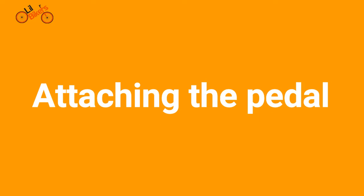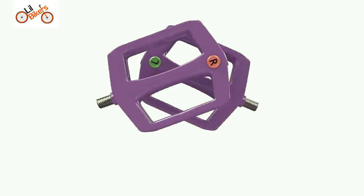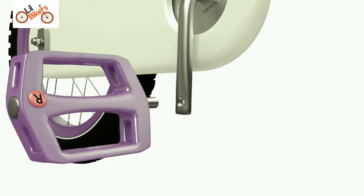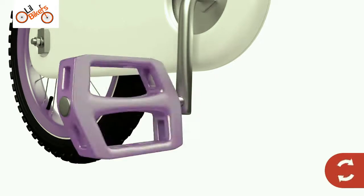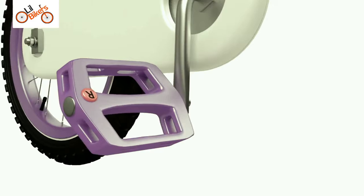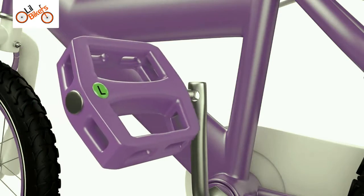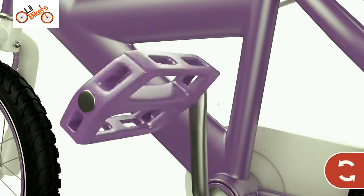Attaching the pedals. Firstly, unwrap the pedals and note the left and right markings. The right hand pedal always attaches to the side with the chain. Screw the right pedal clockwise and tighten with the spanner. When fitting the left hand pedal, remember to screw anti-clockwise.